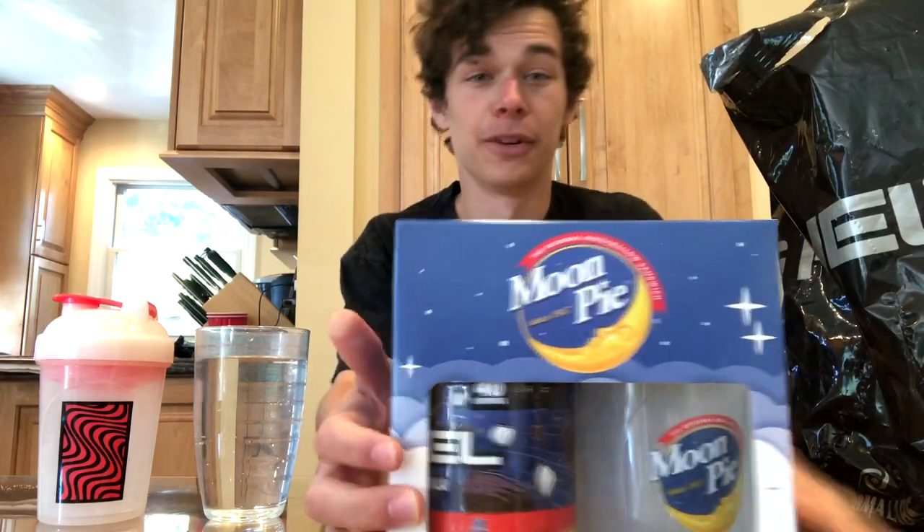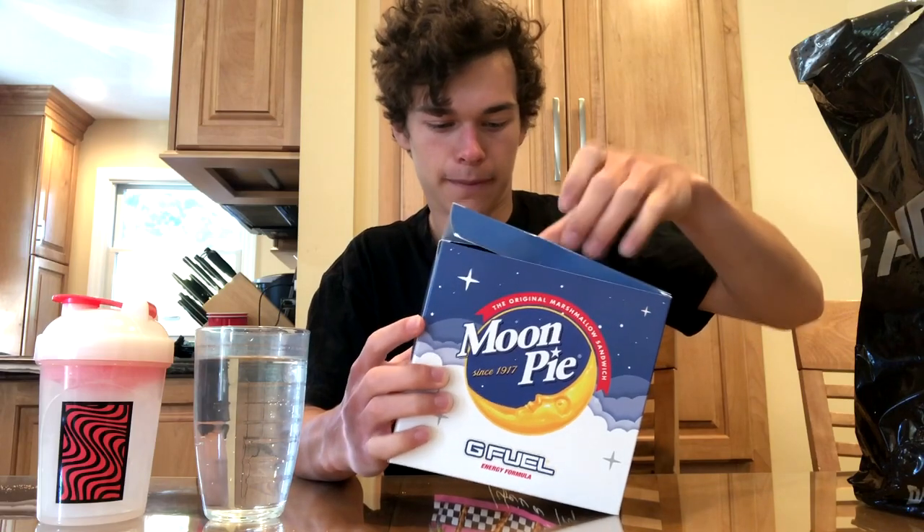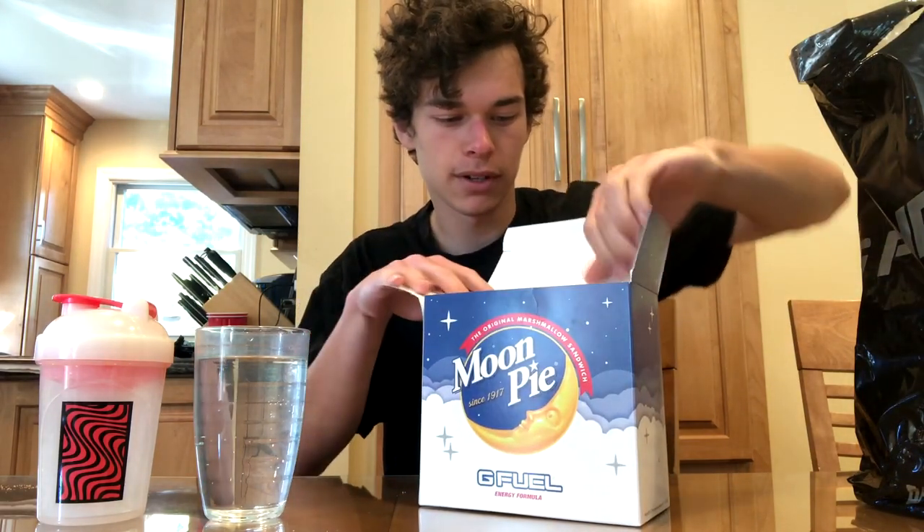How's it going guys? TKARP here. Today I have a very cool video for you guys. I just stopped by Gamma Labs and I got the new GFuel Moon Pie Collectors box, and I'm really excited to try this. It's a very different flavor. From what I heard, it took them two years to perfect the chocolate flavor.